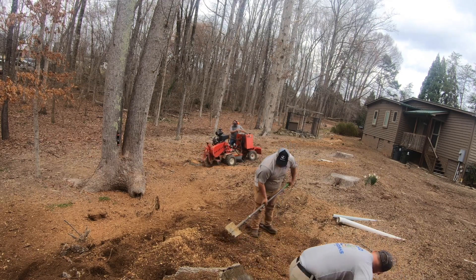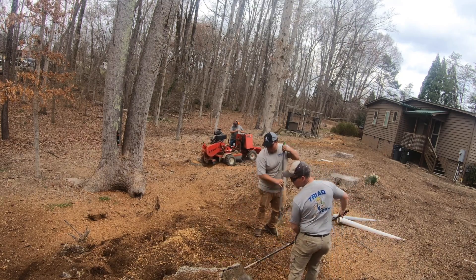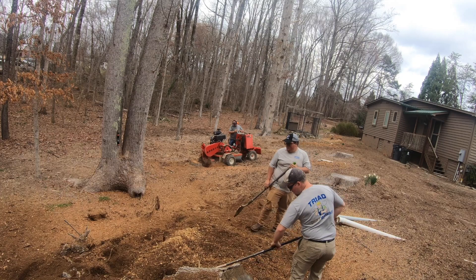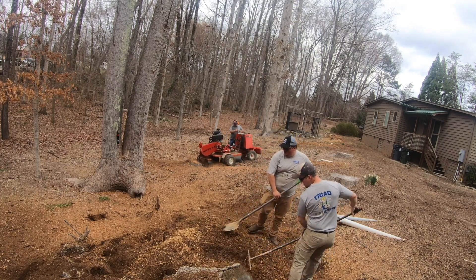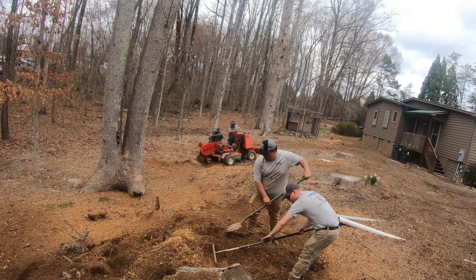All of them ground pretty good except that hickory I was on. Like I said, we're just trying to fill in a wet day. Usually on a stump job like that we don't take all three of us, but we're just trying to find somewhere to go to work and be somewhat productive. We've been trying to get up here on this job for quite a while.